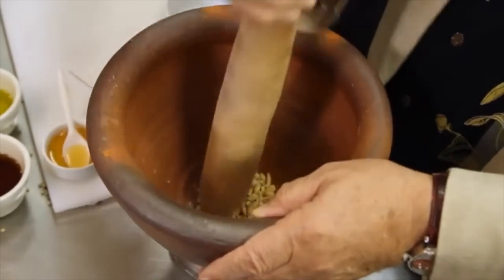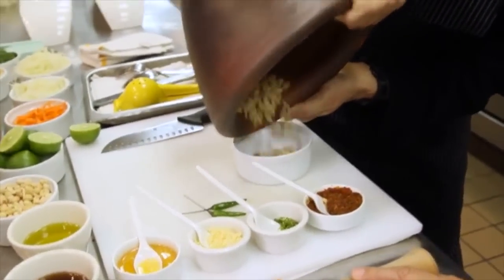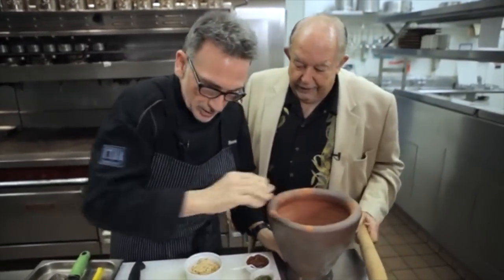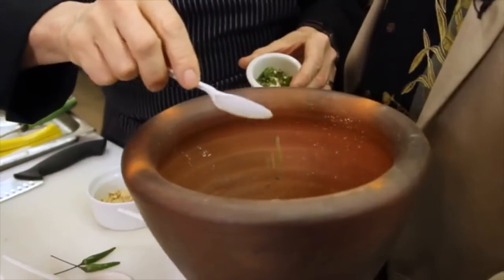We're gonna crush those up lightly. In England we call this a mortar and pestle. We're gonna remove the peanuts — they're gonna go back in. This is obviously a way to help make scallops, which can sometimes always taste the same, taste a little different.